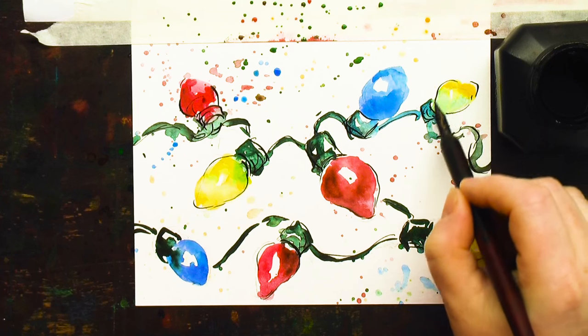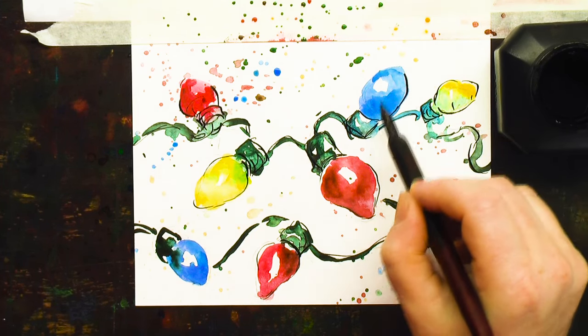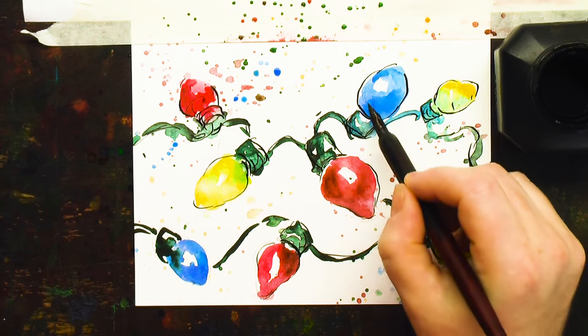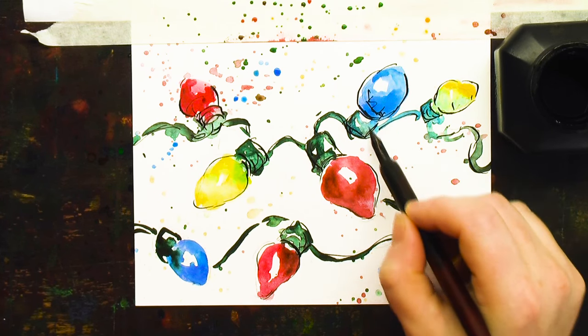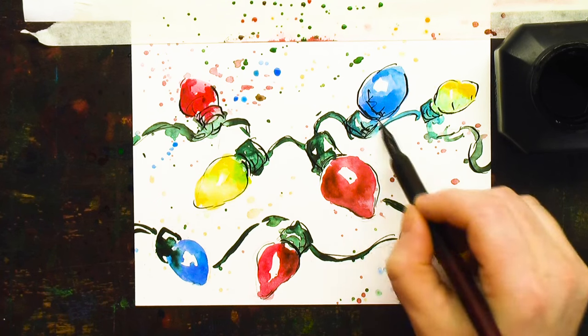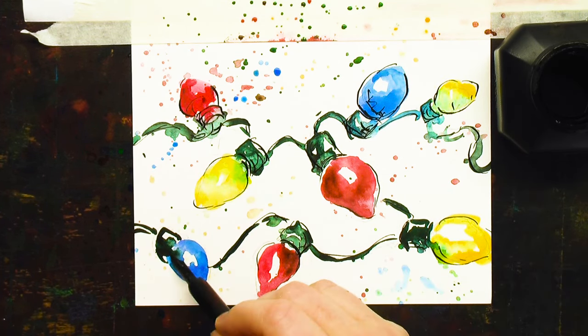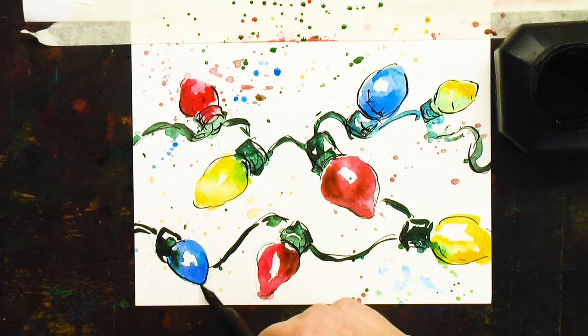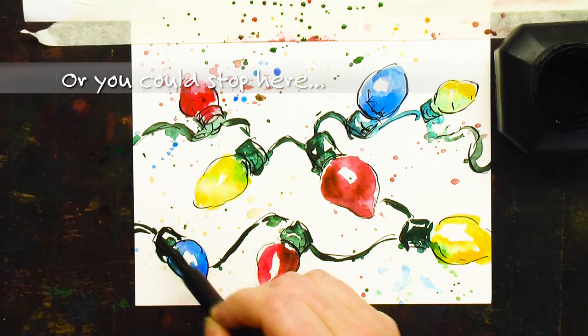I'm just going around a couple of the areas that might have shadows or might need a little emphasis. So instead of doing another wash, I'm emphasizing it with black ink. And nothing is the same as a dip pen in terms of the pressure. Fountain pens are nice — dip pens are awesome. You can do so many different strokes. You could stop here.